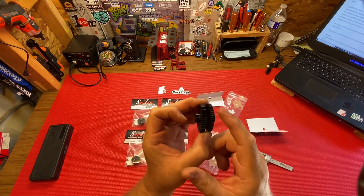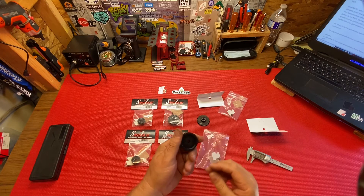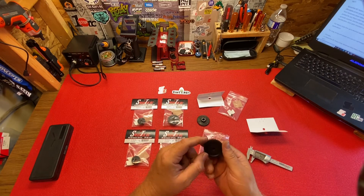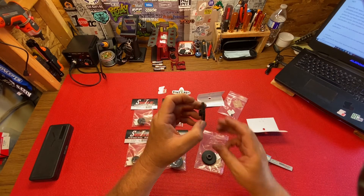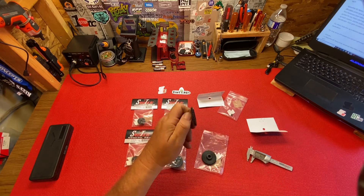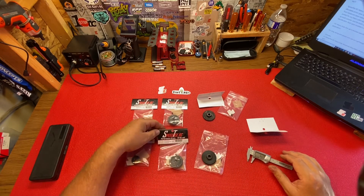So you'll definitely use the heavy duty to bash with and the lightweight to race with — drag racing and speed runs, nice and light. When you're bashing you're on and off the throttle a lot, so it needs thicker gears. When you're drag racing or doing speed runs you're just getting on it, so you don't need that extra thickness.